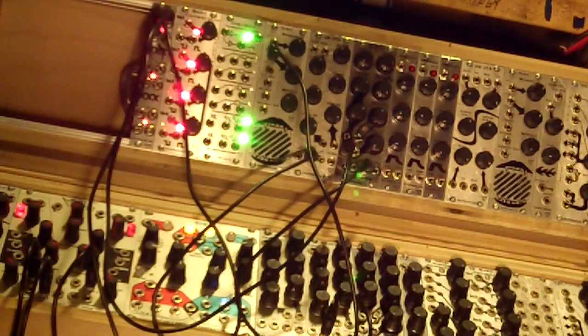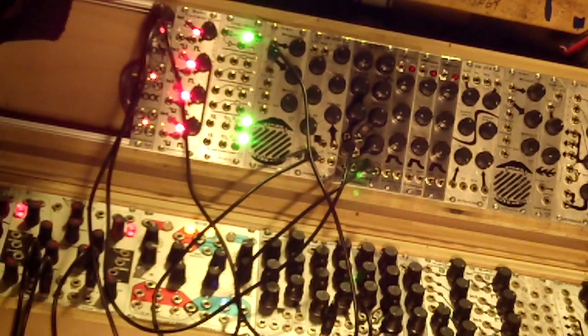Hi, I'm Jesse McCready. I'm with Psycho Labs — we make Animodule. Let me show you a little patch.